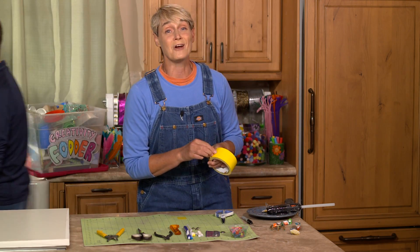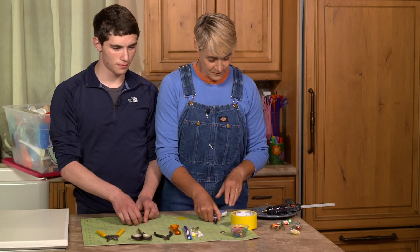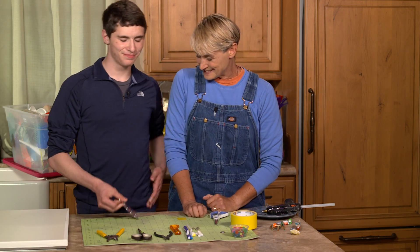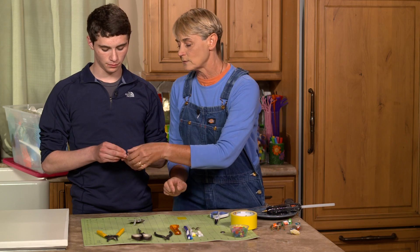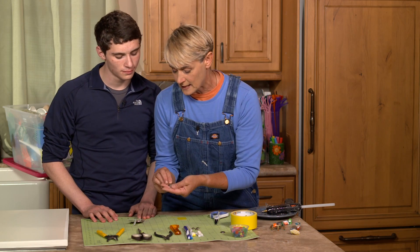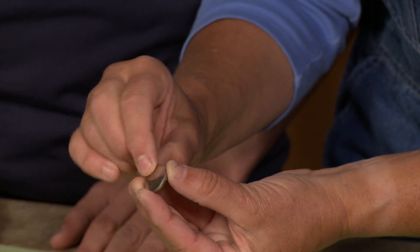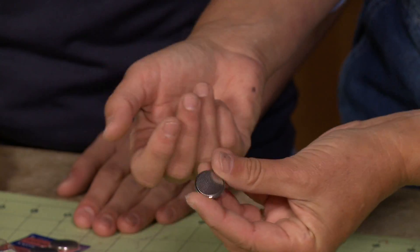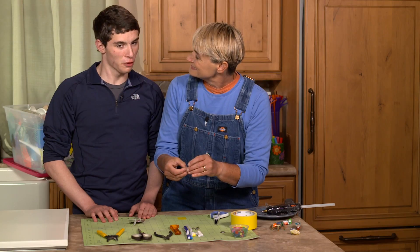All right, so we're going to get started. Do you want to help me? Yes! Okay, cool. So first thing first, take out one of those batteries. Your battery is going to have a positive side and a negative side, and it's very easily marked. On one side it's got a plus sign — that's positive. The other side has nothing, so you know that's negative.